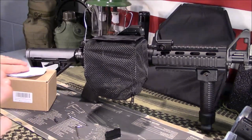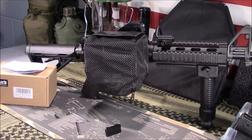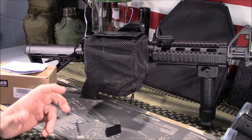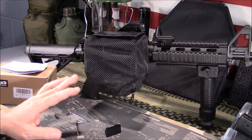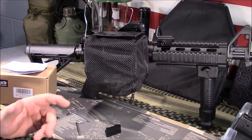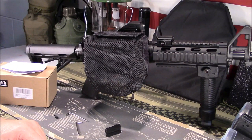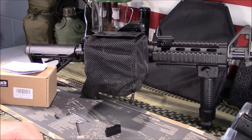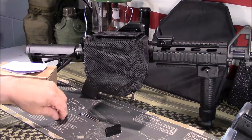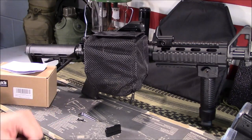I think everybody should at least own one. If you're catching your brass, you're obviously not going to catch steel case — you can't sell or do anything with steel case for the most part other than shoot it once. But actual brass, you would probably want to start saving. If not, you may want to reload one day — just keep saving it, it's not going to cost you anything. You could trade it, because a lot of people are always looking for reloading components, and brass is obviously one of the major ones.